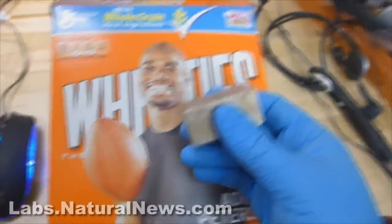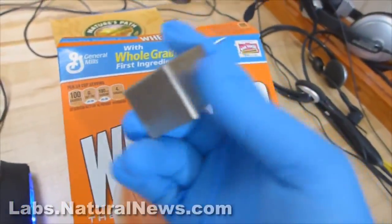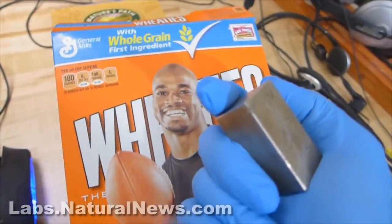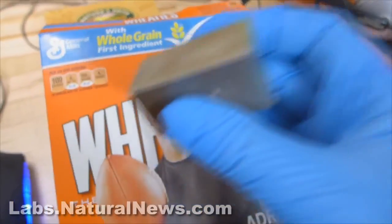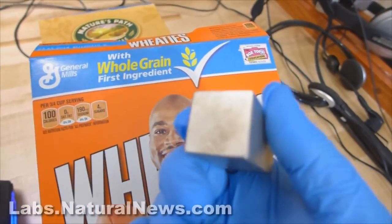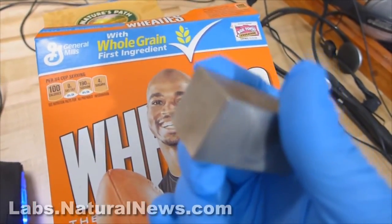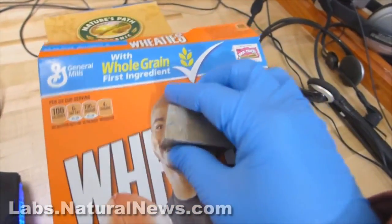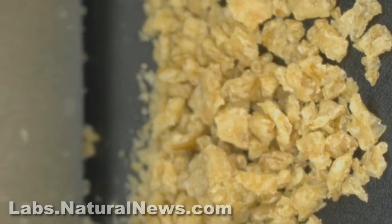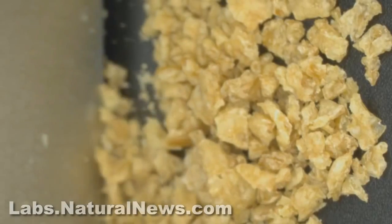I've got a box of Wheaties here and a magnet. This is Mike Adams, the Health Ranger, Editor of Natural News and Director of the Natural News Forensic Food Labs. And I've been forced to respond by creating this video a third time, because people are accusing me of staging an elaborate hoax when I showed that you could use this magnet to pick up Wheaties because the Wheaties are filled with metal fragments.